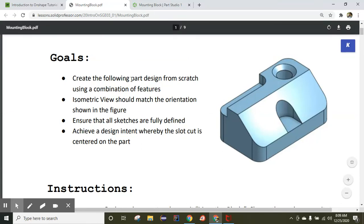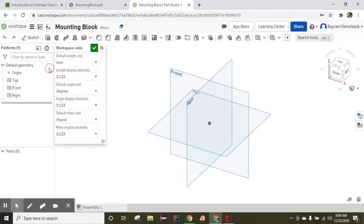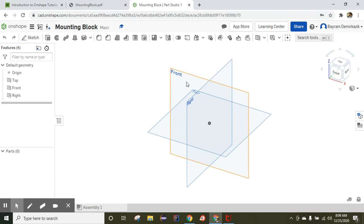Hello and welcome. Today we are going to work on a mounting block project. We are going to make this object from scratch. First, go to the Document menu and the workspace units — make sure to change them from inch to millimeter, and pound to gram. Mass display should be two decimal points. Click OK.